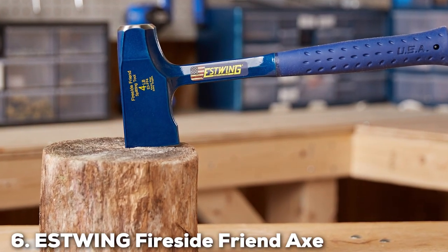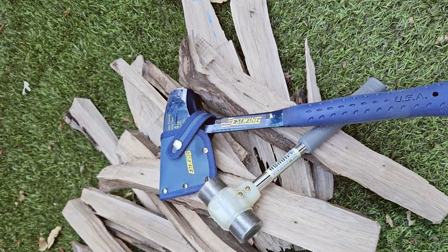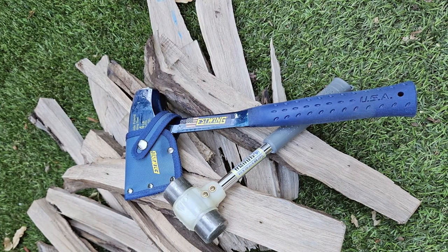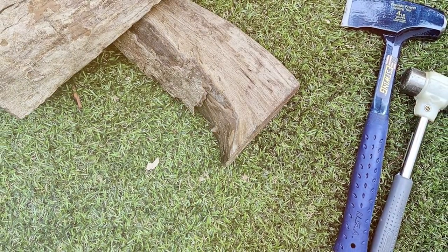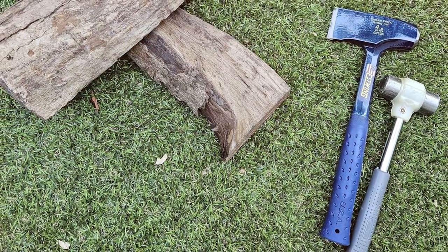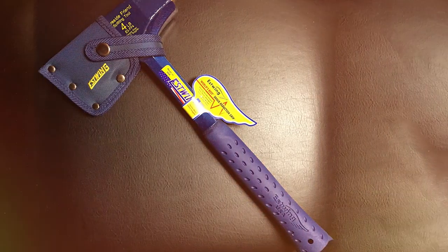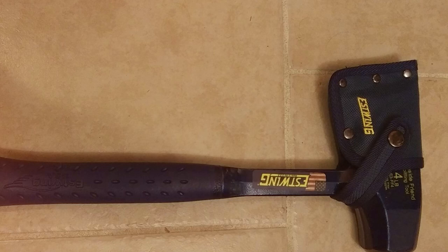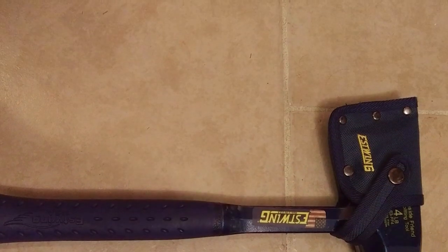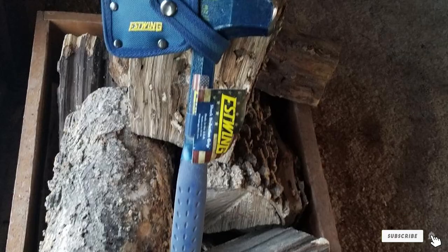Number 6: ESS-TWIN Fireside Friend Axe. The ESS-TWIN Fireside Friend Axe is synonymous with unmatched craftsmanship and enduring durability. Proudly made in the USA, this tool is forged from a single piece of steel, creating an indestructible union of head and handle that stands as a testament to quality and longevity. The balance achieved in this axe is the result of meticulous design, offering a swing that's both comfortable and incredibly effective, reducing the toll on your body and making each strike count. What sets the Fireside Friend apart is its dual-purpose head, featuring a traditional axe blade for splitting and a sledgehammer side for driving wedges or direct strikes on logs. The handle, wrapped in genuine leather, provides a secure and comfortable grip, making this axe a companion for those chilly evenings by the fire.